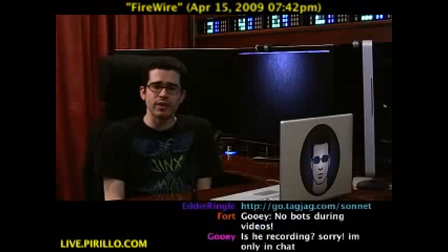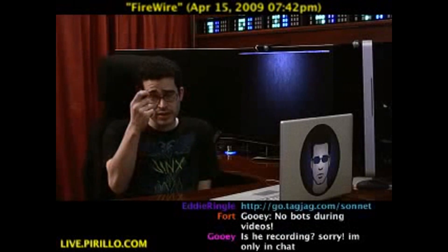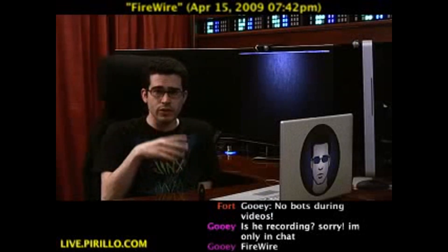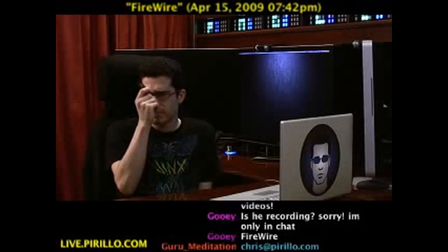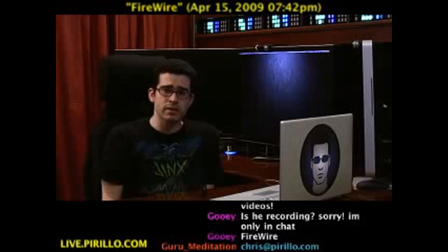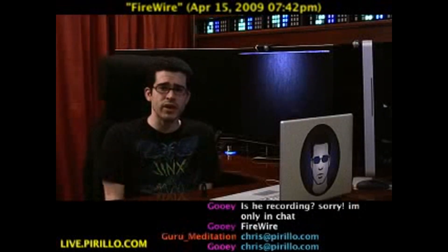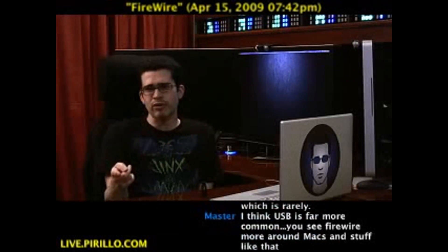My email address is chris.pirillo.com. If you know of any other cool solutions — and I say cool because hopefully it'll save you some money — let me know. If you know solutions that people don't realize exist, let me know. You're also welcome to stop by our community, participate in our forums, sign up for a blog, get your own profile page, activity stream, etc. at geeks.pirillo.com.